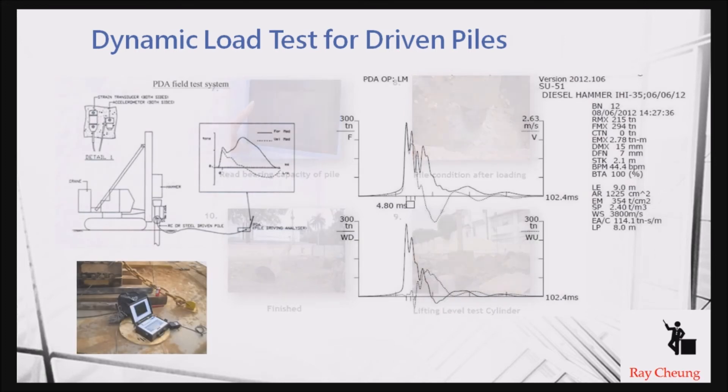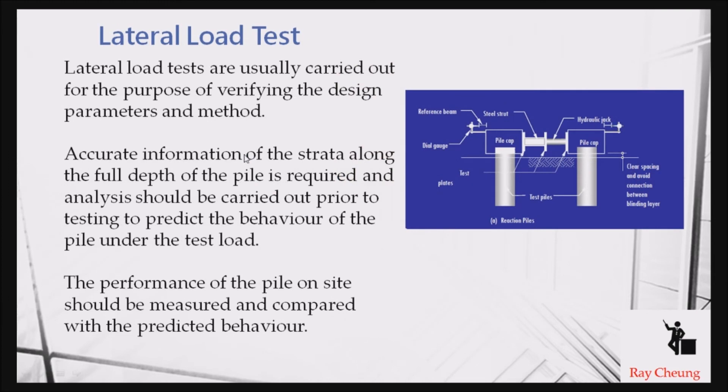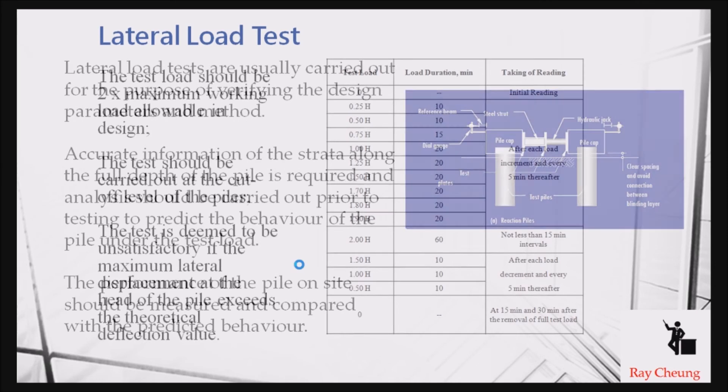A sample result can show capacity up to 300 tons. There is also the tension test, similar to the compression test but checking the tension capacity, since piles may take tension force due to water uplift. Additionally, there is the lateral load test, used to check whether there is significant lateral movement when a lateral force is applied to the pile.